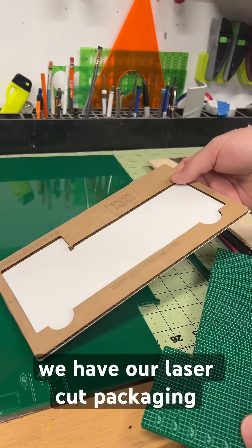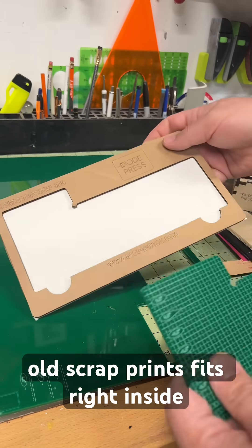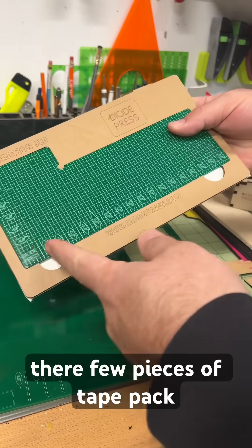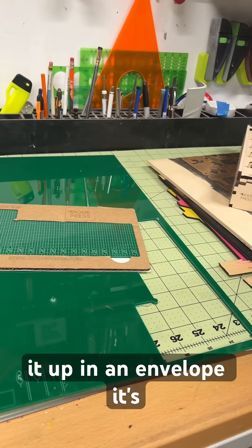We have laser-cut packaging made from recycled cardboard and some old scrap prints. It fits right inside — a few pieces of tape, pack it up in an envelope, and it's ready to ship out.